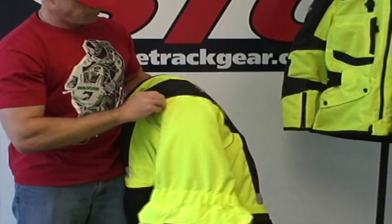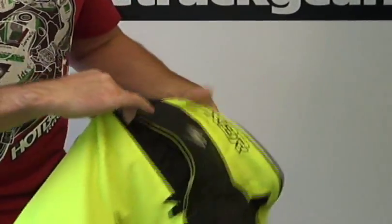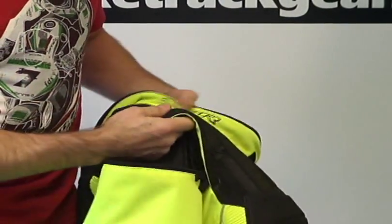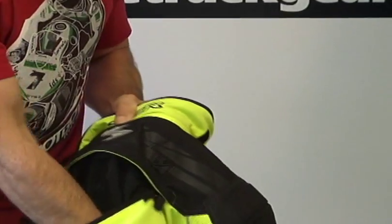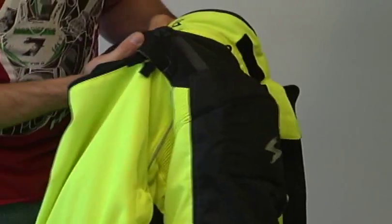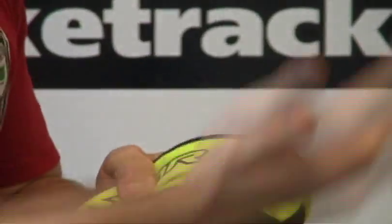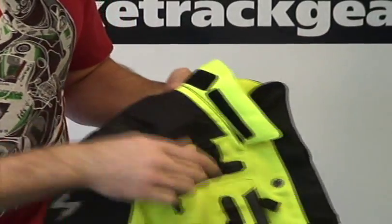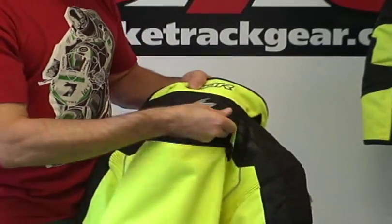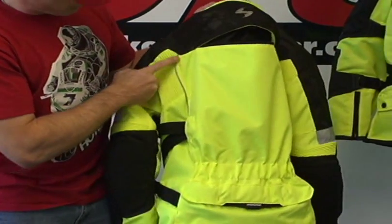Back of the jacket — we have right here on the top a large exhaust vent, and this doubles as a storage pocket for a hydration pack. The hydration pack can slip down in here, and then the tube will come out the top right here, goes over the shoulder, and can hook to a point at the front of the jacket so you can have your hydration right with you. Cool Scorpion logos here, nice rubberized detail, and more reflective piping.